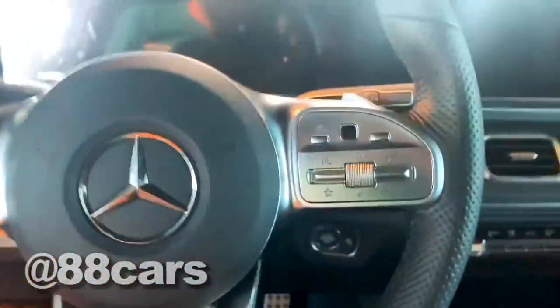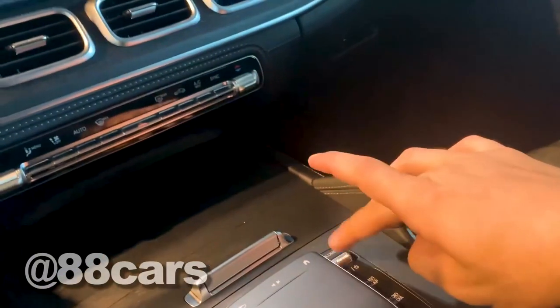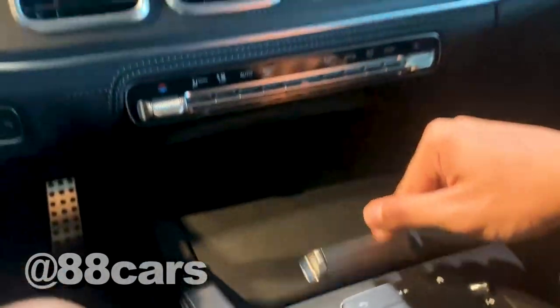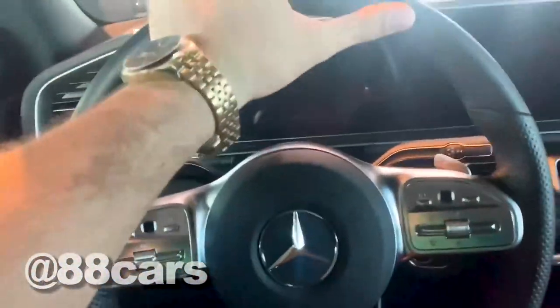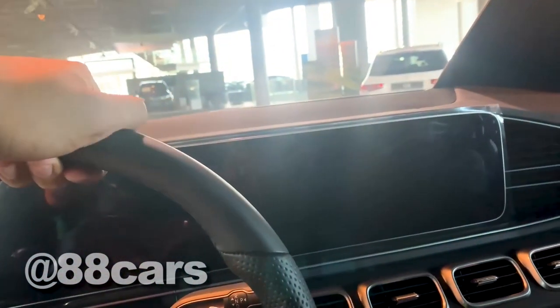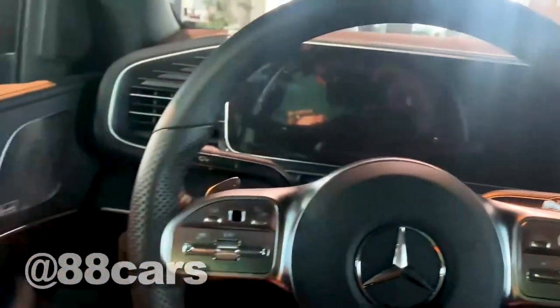Yeah, we can also sit and have a look at the interior. I don't know if it's possible to turn off the monitor — we have a nice space here also. Yeah, it's a really cool experience. You can sit and try the model you really liked. Yeah, I'm really a fan of the GL model.